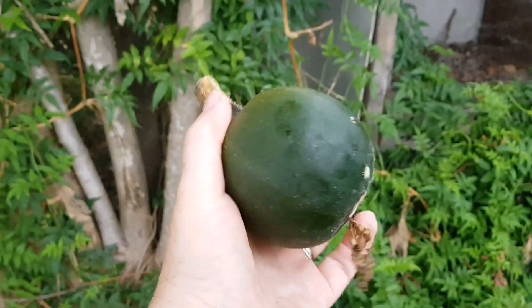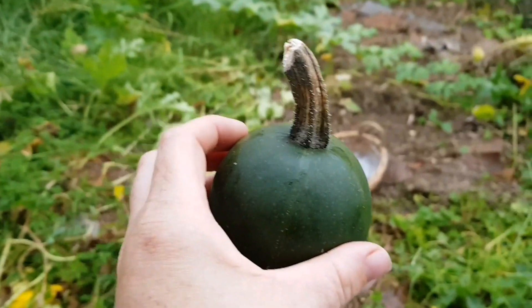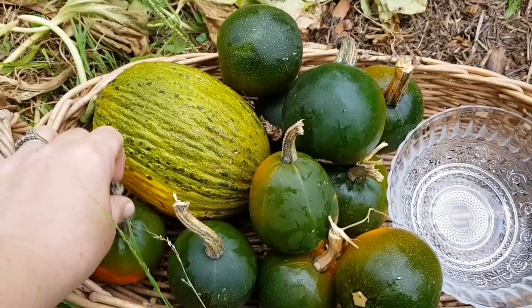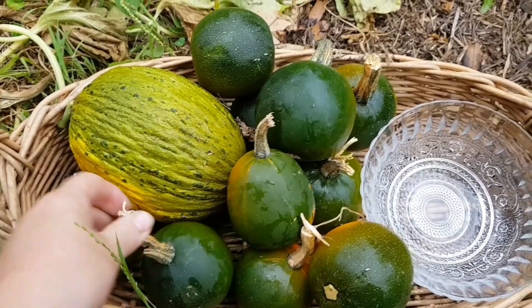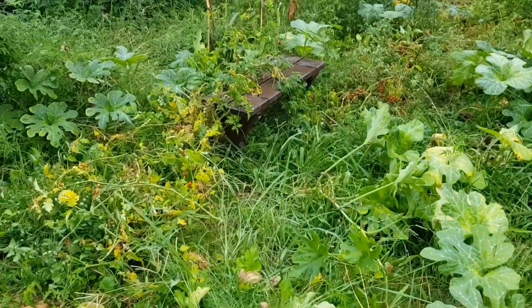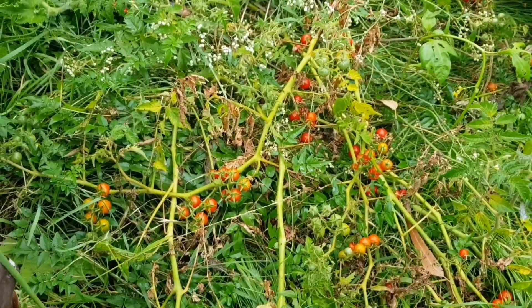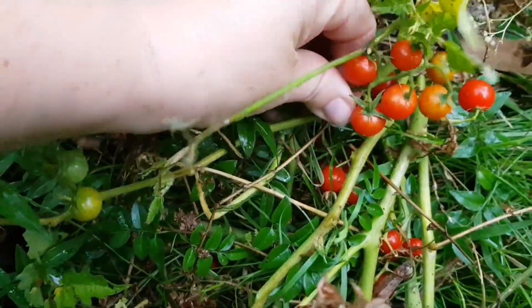I got ten in total off the one vine which is pretty cool — there's five in my family so we have two each. Next I'm going to pick some more of these little tomatoes. I'm going to forage for them — there's plenty there. These are all self-seeded. I'll pick a big bowl of them. Even though they're really small you can just pick off the whole truss like this, which makes it a bit easier.